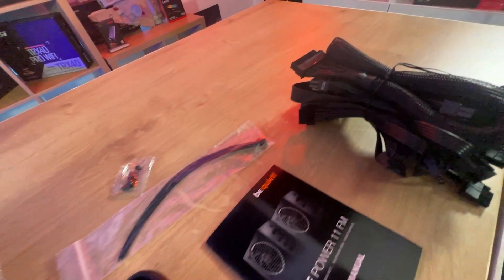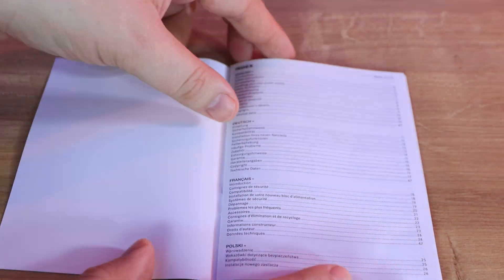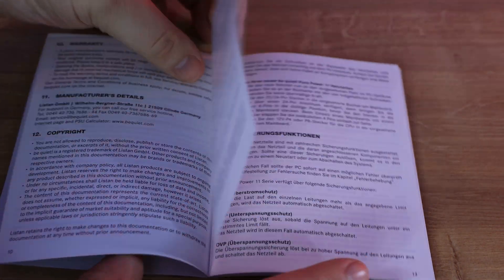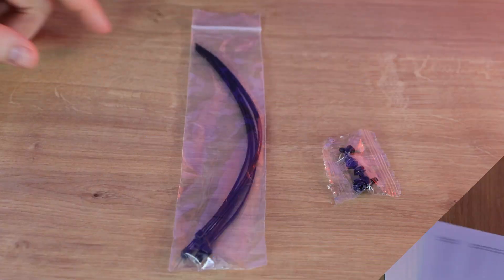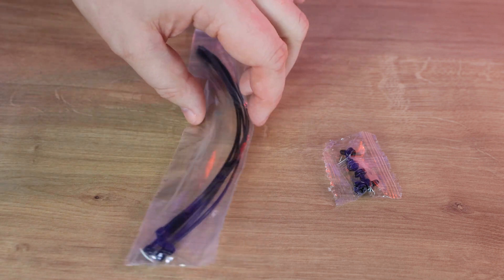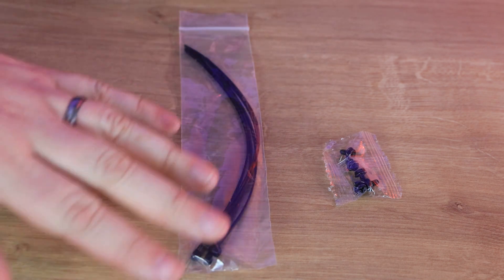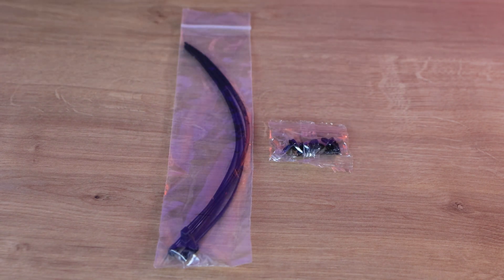Inside the box we've got a multilingual manual which has roughly five or six pages in each language with basic information and safety instructions. It does come with a few cable ties — it would have been better if they weren't in a plastic bag and if they were reusable — and we've also got some black screws in a plastic bag.